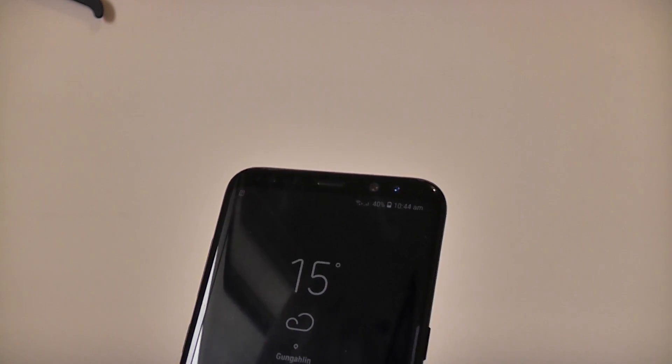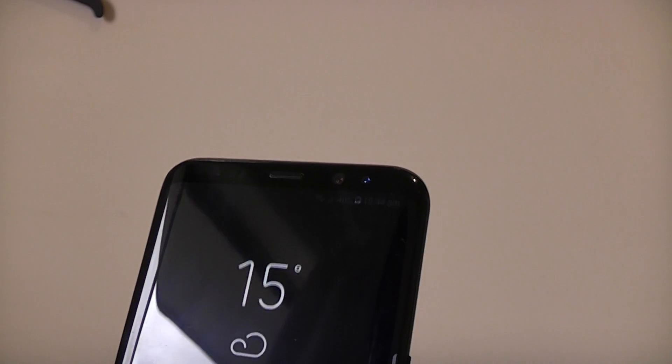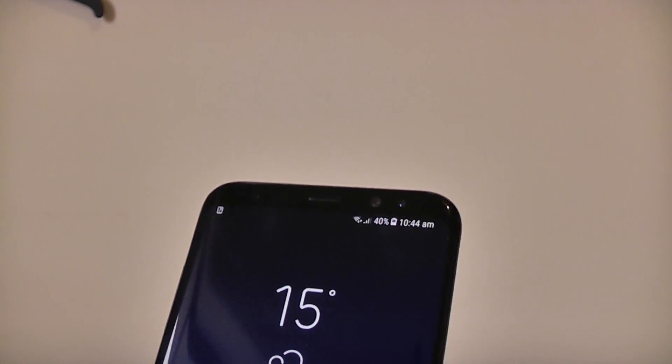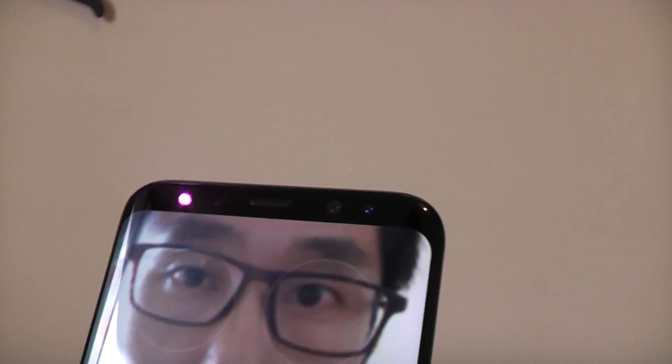So now I have my glasses on, let's see if the phone unlocks still. Okay, so even with my glasses on I've managed to unlock the phone, so let's try again. It looks like even with normal standard clear glasses, the iris scanner still works.